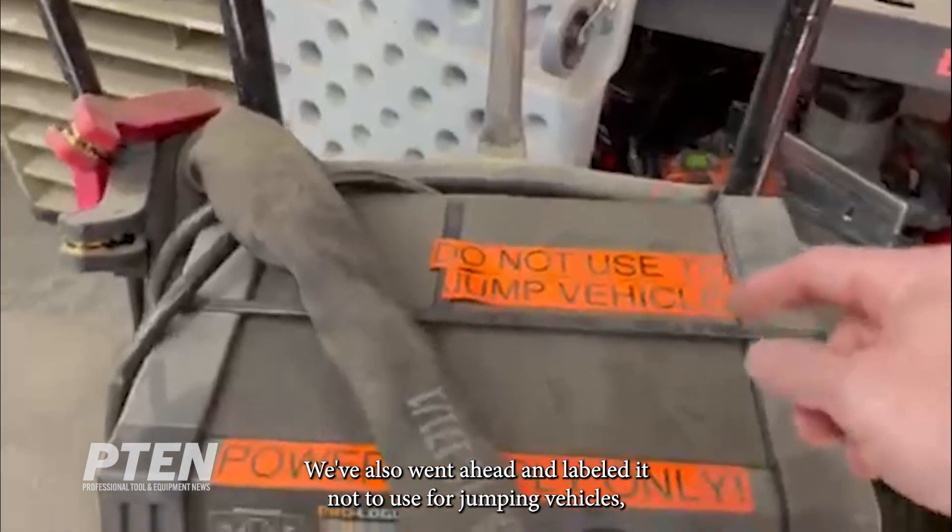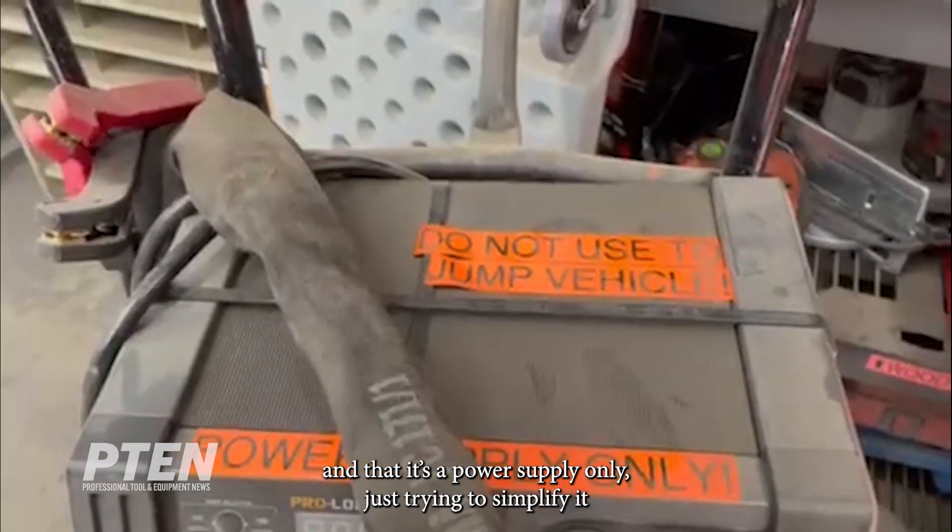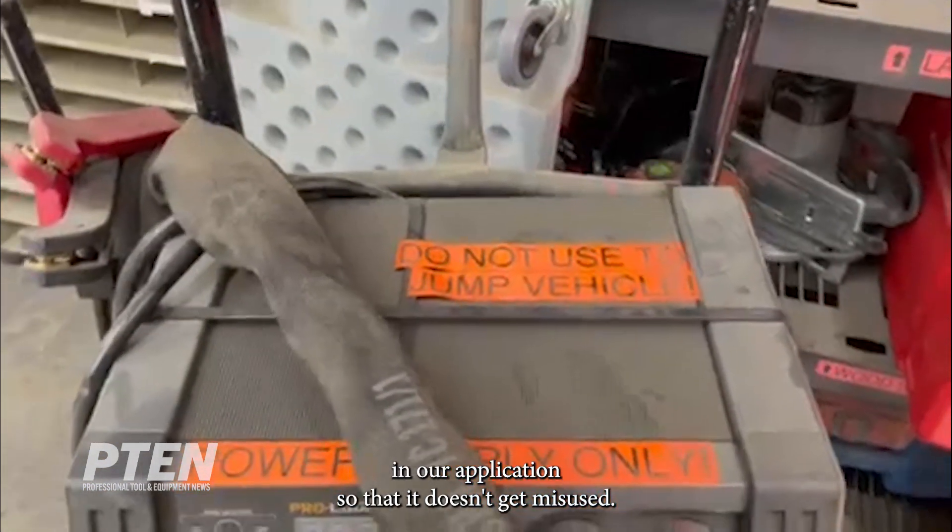We've also gone ahead and labeled it not to use for jumping vehicles and that it's a power supply only, just trying to simplify it in our application so that it doesn't get misused.